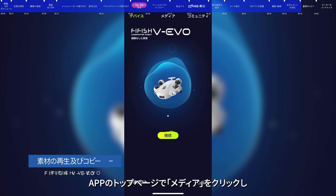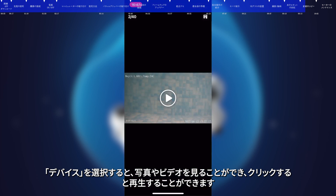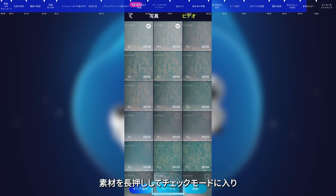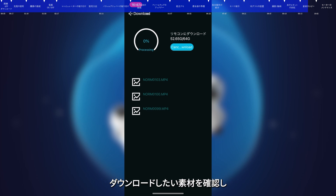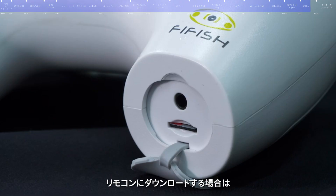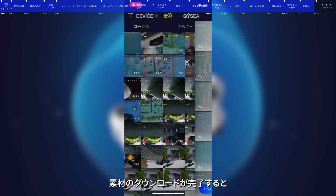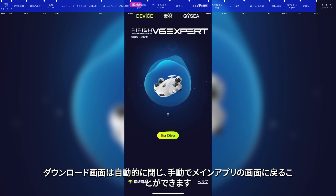Data copy. Enter the home page of the FiFish app, click Media, then press Device. You can view the photos and videos and click to review. Press for a few seconds to select the materials you want to download, click Start, and then choose to save them to your smart device or remote control. Please make sure your remote control has an SD card inserted if you want to copy to the remote control. After downloading is complete, the interface will automatically fold up.